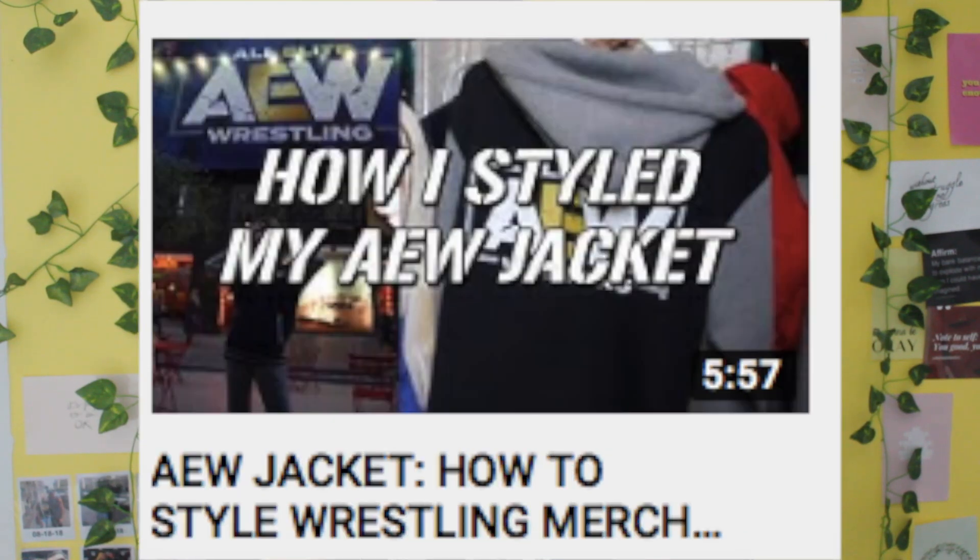I thought I would take you through where I get my clothes, the preparation, and how I put them together, because I really take my time doing this. There are outfits I've had on my phone for months and then I finally get them and piece them together. I'm gonna show you the app I use. I focus on a different shirt each episode — I did one with the Tommaso shirt, one with the AEW jacket, and one with the Johnny shirt. I've acquired a lot more shirts since then, especially AEW Pro Wrestling tees.